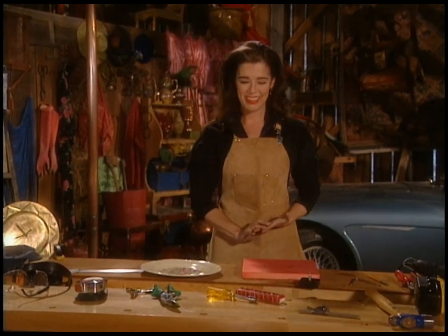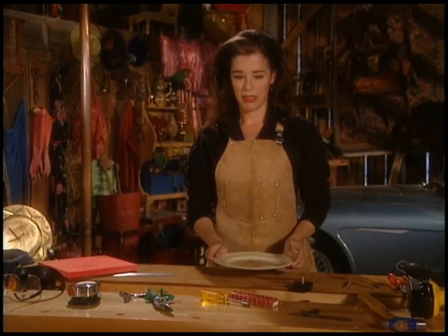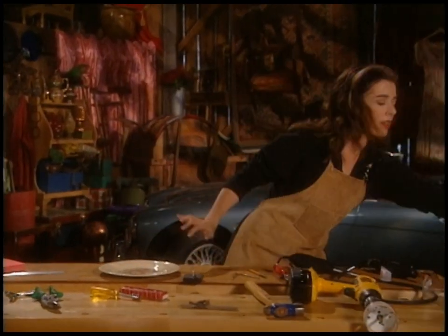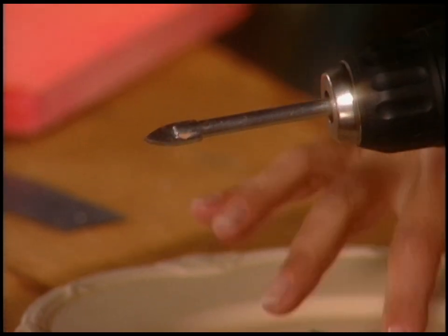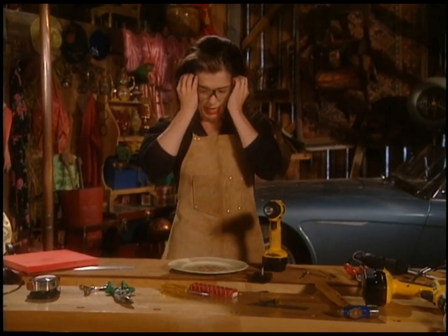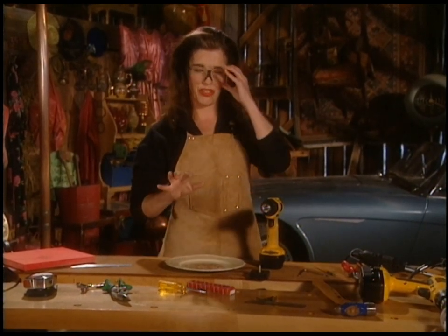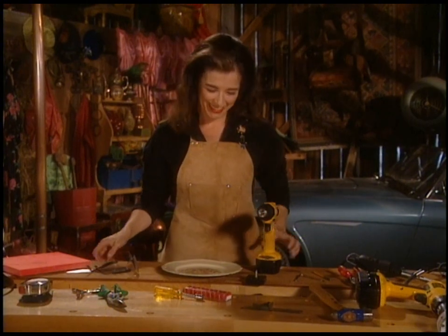First thing to do, if you've got an old antique plate, is get a tile bit. They look like this — they're made for cutting into glass, tile, and ceramic. It's important to wear your safety glasses because stuff flies around. And it's also important to find the actual center of the thing, because otherwise your clock is going to be cockamamie — or clockamamie, if you will.